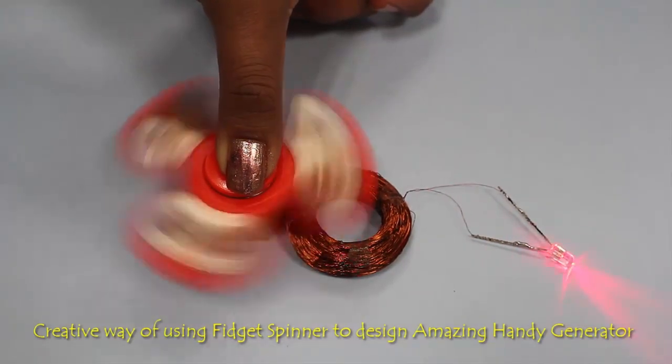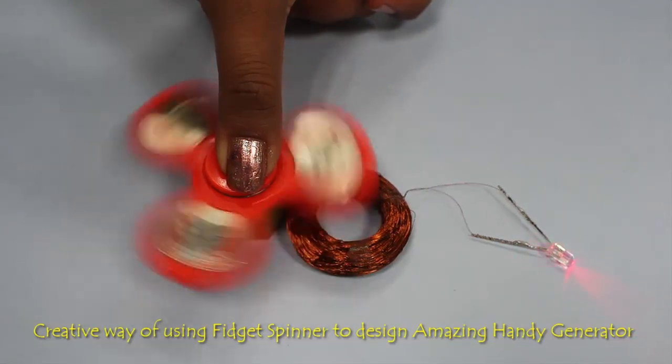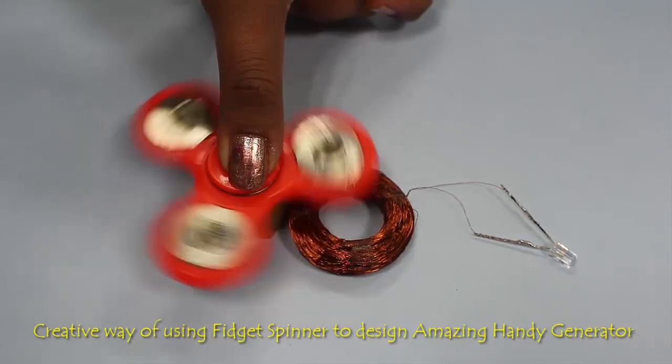In this simple model, we use spinning motion to create a fluctuating magnetic field, which in turn generates electricity. To design the generator,